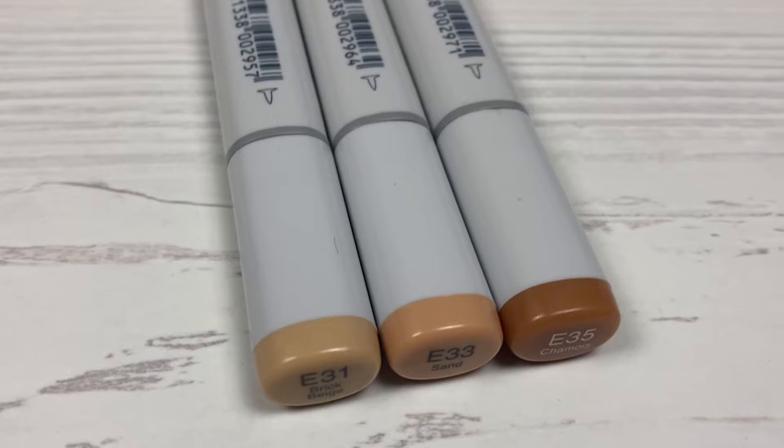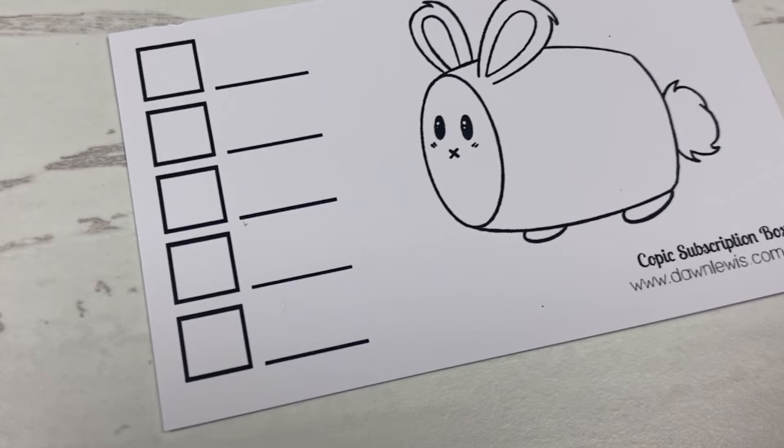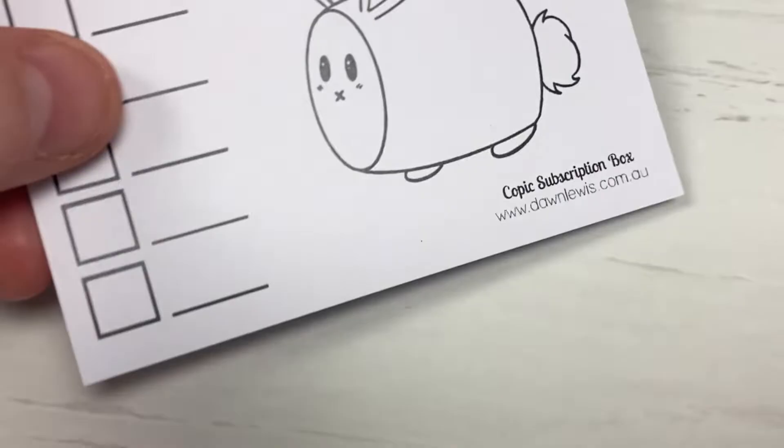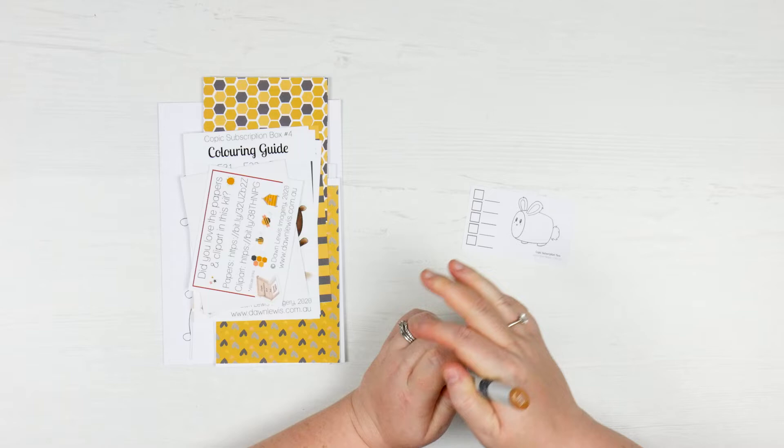But this is everything that you get in the box. Obviously you can choose to get the marker if you want. You've got a little guide sheet that you can use to colour in — you could colour in that box and label it E35, and then you can colour in the little cute bunny thing.